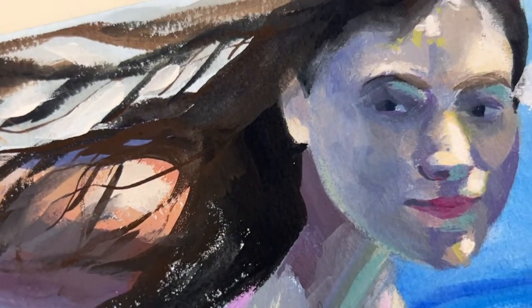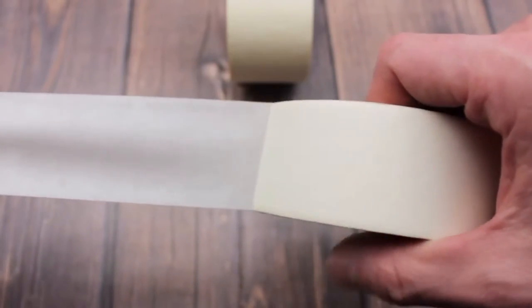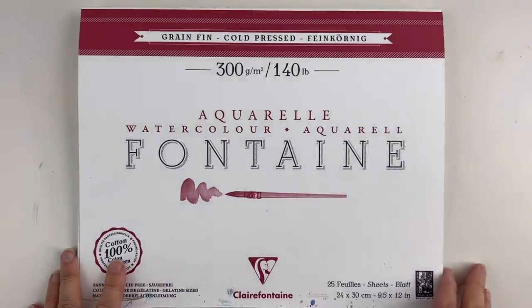This is something to consider especially if you are selling your art. If you like a lot of water and a lot of texture, the best way to go is a pad glued on four sides, so you don't have to tape your paper to the table and it will prevent the paper from buckling. I love it — I have a rough pad that is from Clairefontaine, which is a French brand.